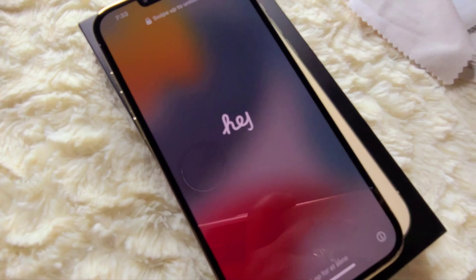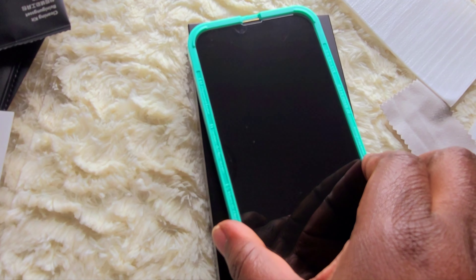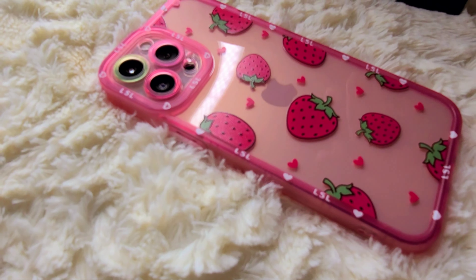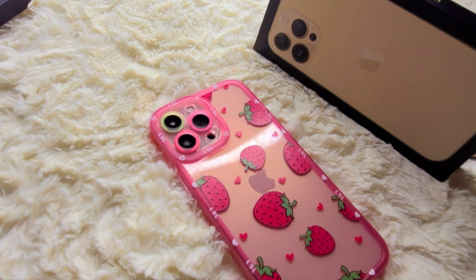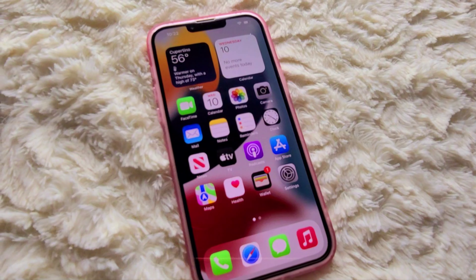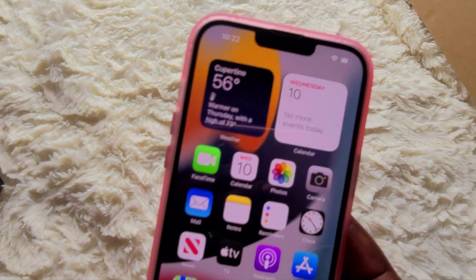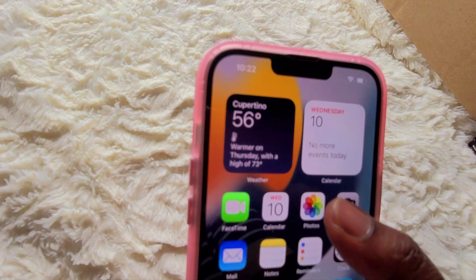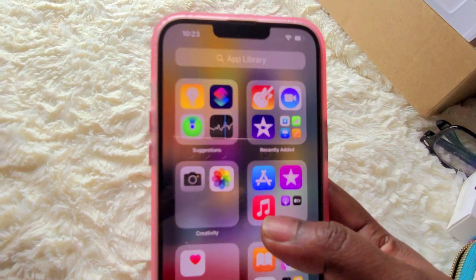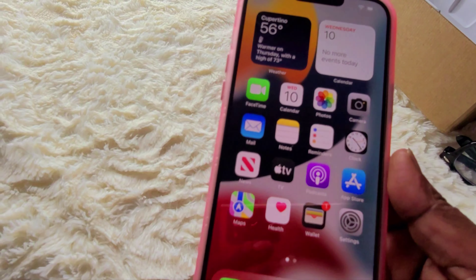I'm applying a glass screen protector to protect my phone because I got kids and sometimes they play with my phone, and I don't want it to crack or break — I paid a whole lot of money for this phone. Thank you so much for watching, and I hope you subscribe. By the way, this is an early birthday gift I gave to myself because my birthday is in December. Don't forget to subscribe, bye!